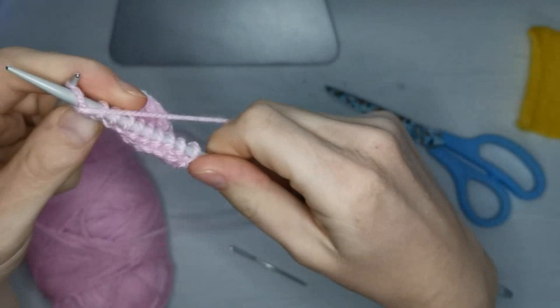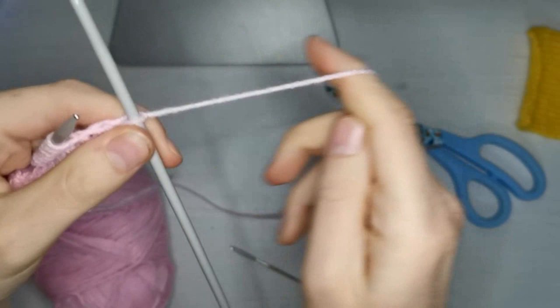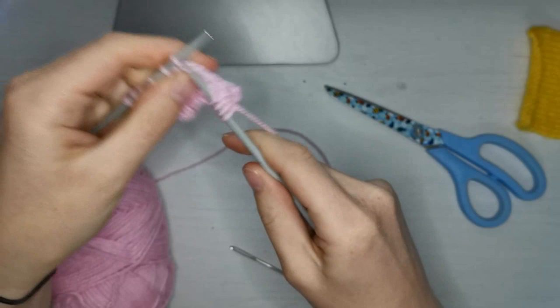And that is the purl stitch. And again, with this slip stitch, we're going to purl it. So this is another knit row — we're going to slip that one. So on the knit rows, you slip the first and last stitch. And on the purl rows, you just purl as if they were any other stitch.